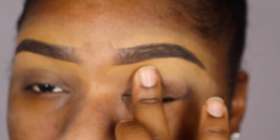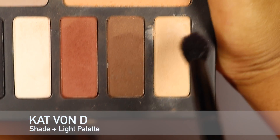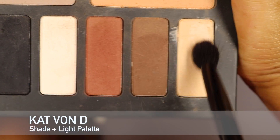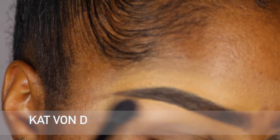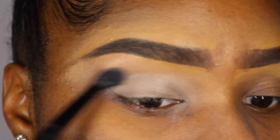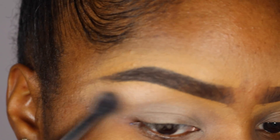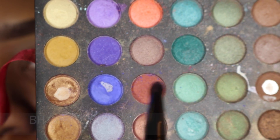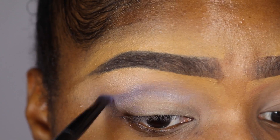Taking my Kat Von D Shade and Light palette, I'm using the light shade as a base for my eyeshadow and I'm putting it right underneath my brow bone and all over my eyelid. Now I'm using the BH Cosmetics 252 Ultimate Palette — I'm going in with this purple shade right in the crease and I'm just blending it out.